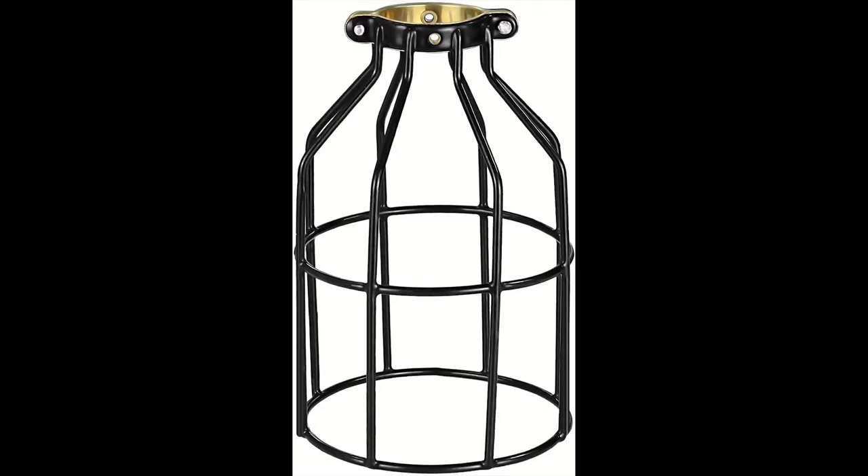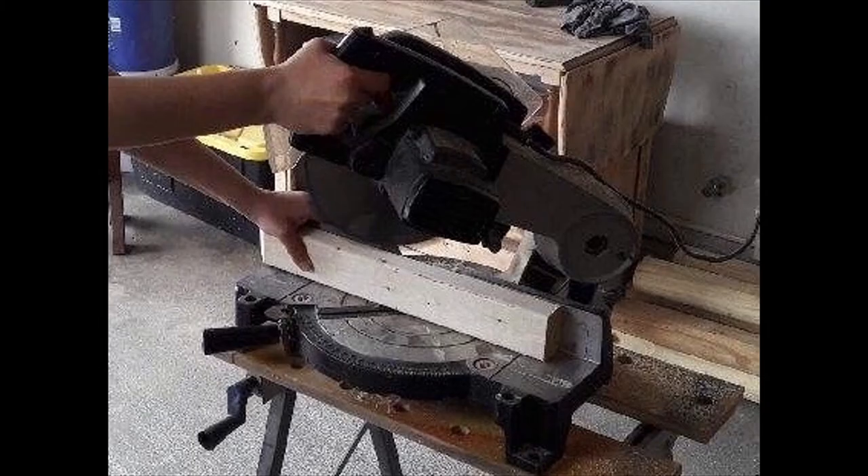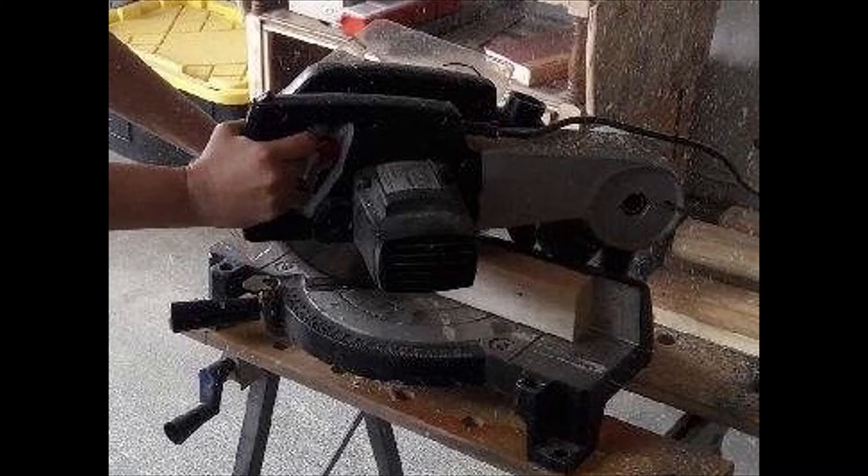Now to cut the wood: the first piece needs to be a straight cut at 11 inches, the next one a straight cut at 18 inches, and the last cut needs to be at 11 inches from long point to long point, both ends cut at a 45-degree angle.